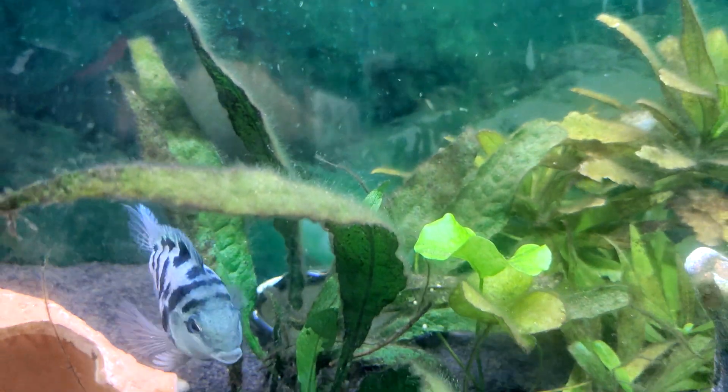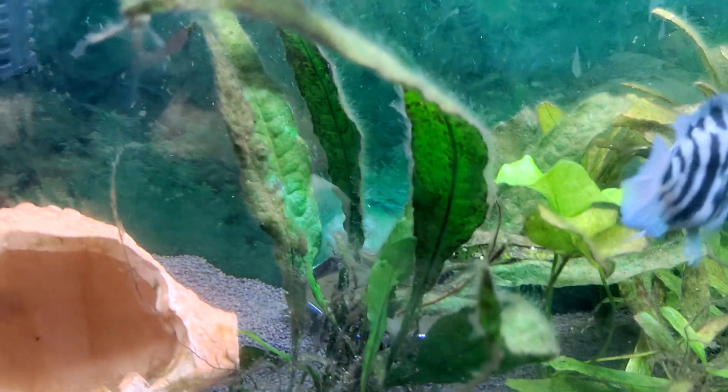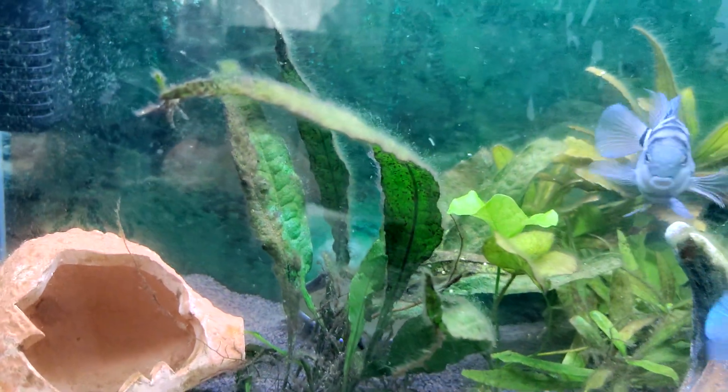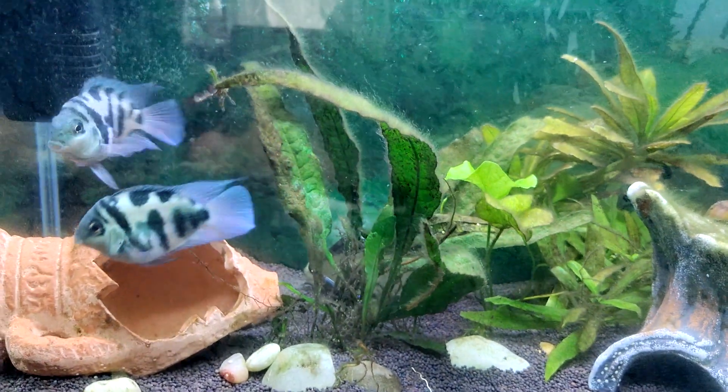Many people encounter this problem when plants in the aquarium start to grow algae, which spoils the appearance of the aquarium. Today I will tell you how you can clean such plants from fouling.